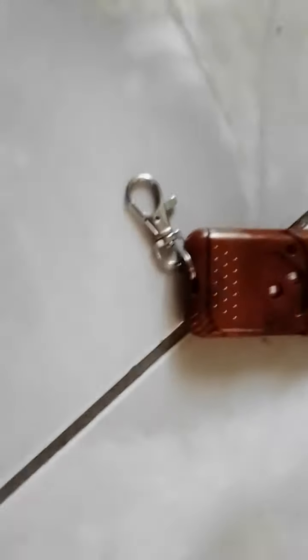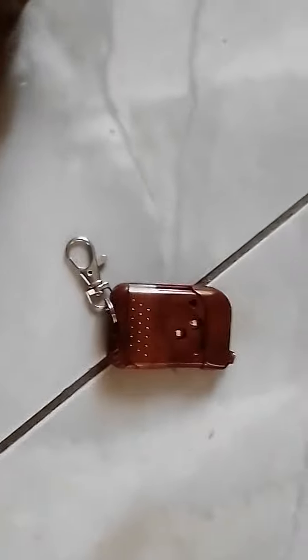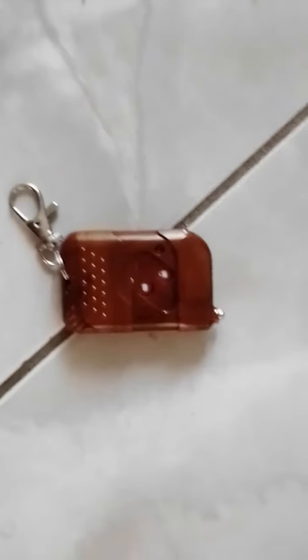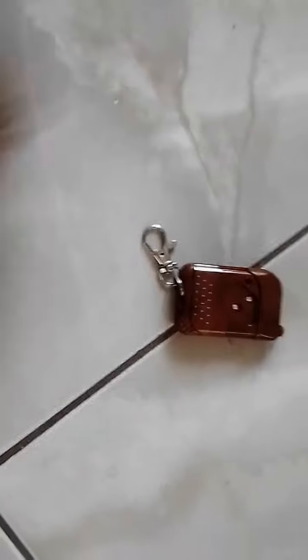Hey, what's up everyone, welcome back. Today I'm gonna do a review and share my opinion on this remote for the Reliable inverter. I've read some reviews on Amazon saying that this remote does not work, but when you look on eBay it definitely tells you that the remote does not come with a battery.